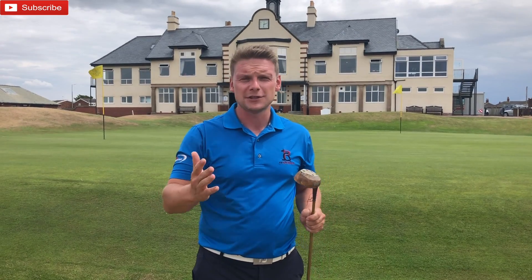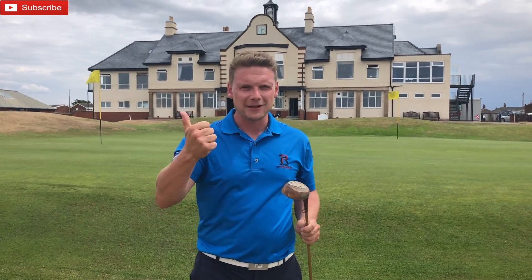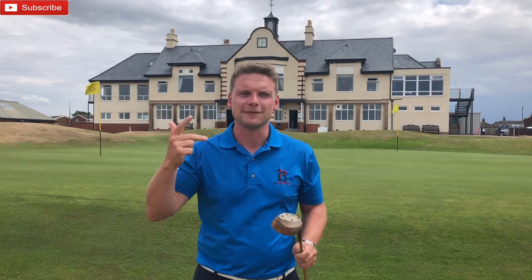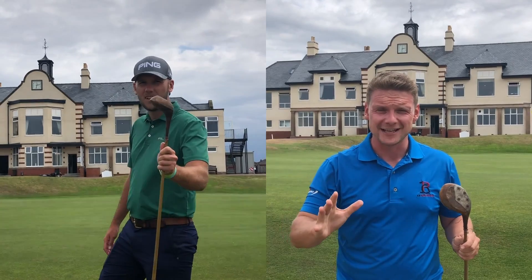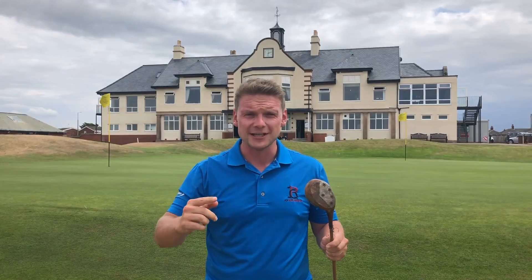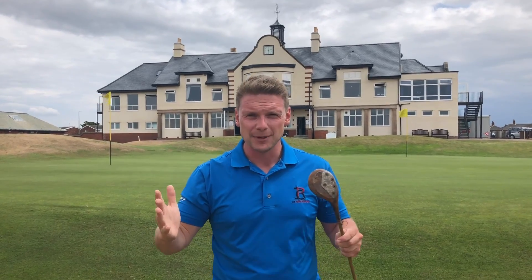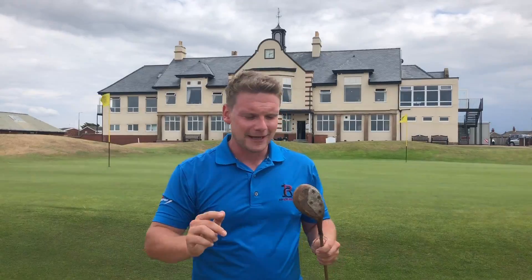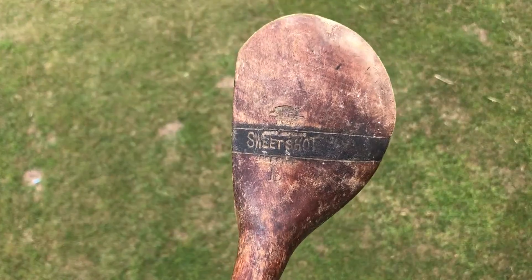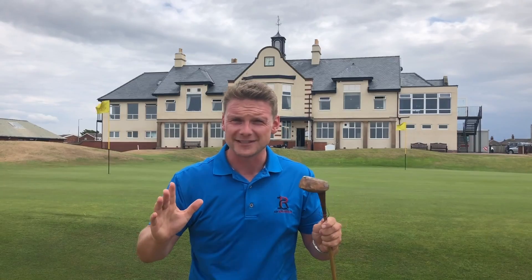Hi everyone, James Robinson here. If you're new to the channel, make sure to subscribe if you like course vlogs, club reviews, club comparisons, and silly little tests with the hickory driver. Two bros — myself and Chris Dennis — three holes, three shots each, modern day ball, here at the beautiful St Anzal Links Golf Club. Let's get out there and see how the Sweet Shot Special L copes on these burnt out fairways. Let's get straight to it.